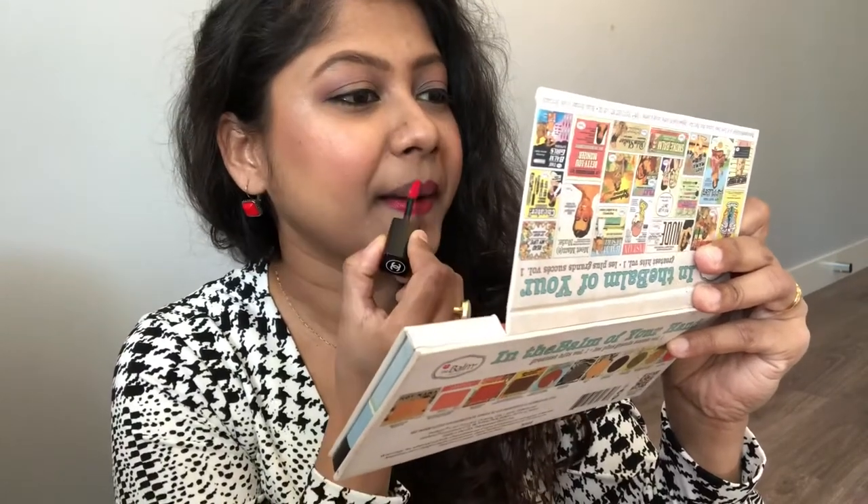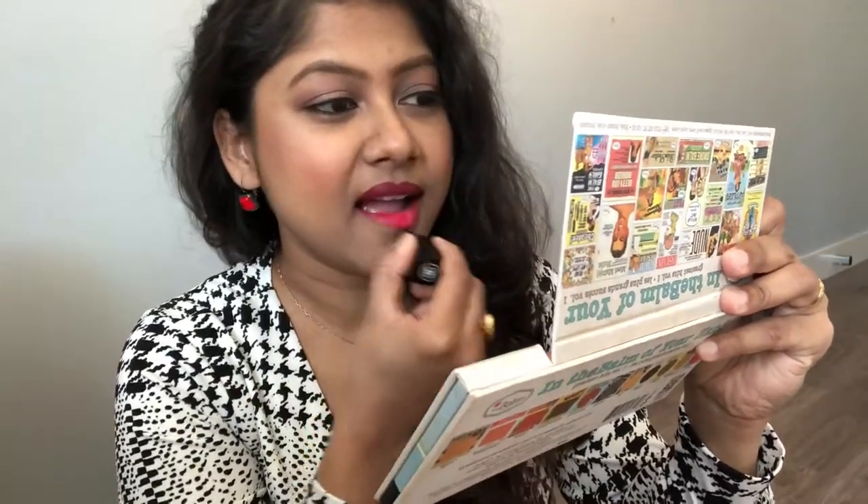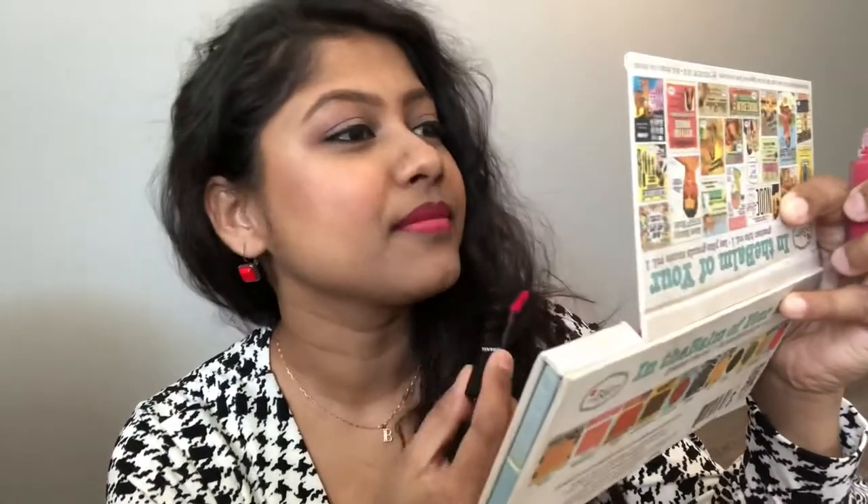Such a pretty color — I don't think I have any color quite like this until now. I got it at a 25% discount and I'll mention the price on the screen. This is a second swipe of the lipstick.